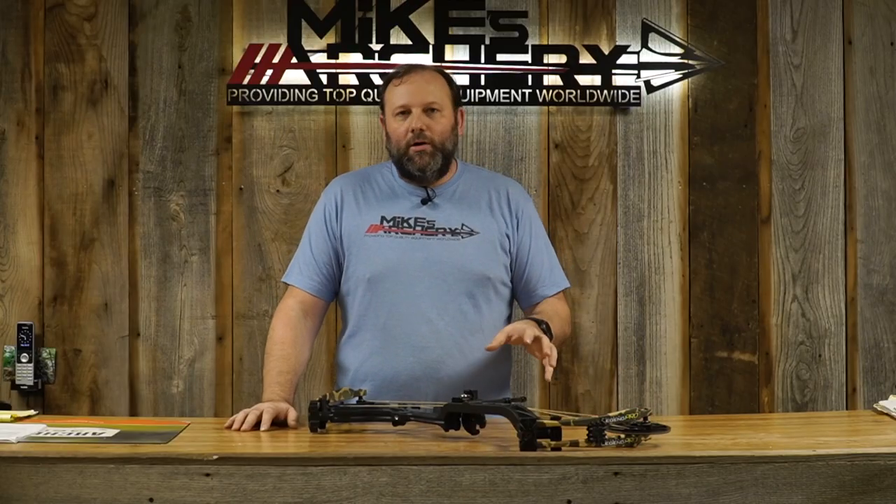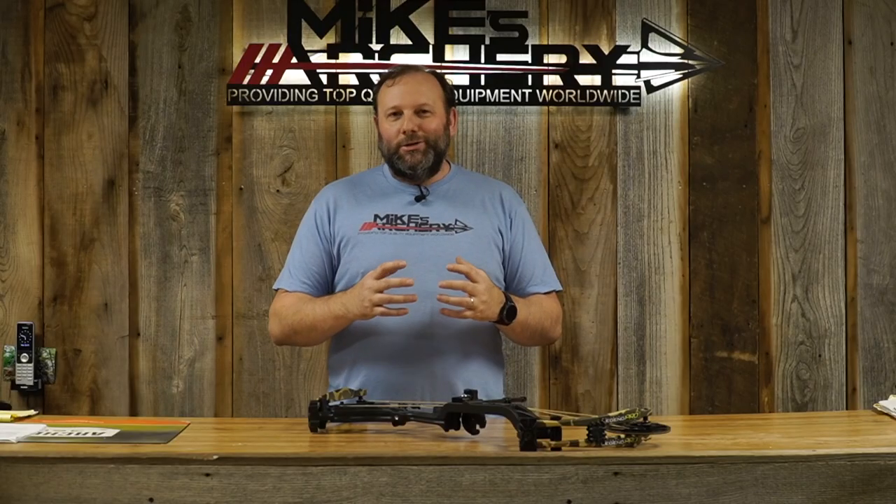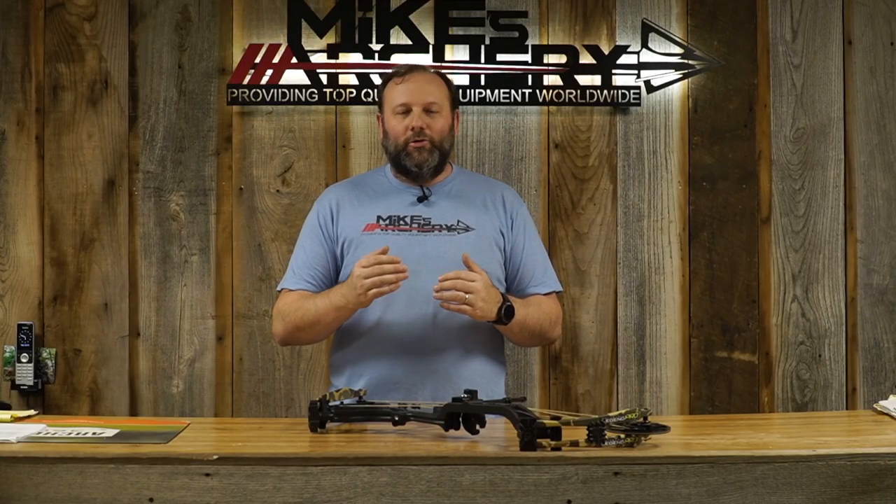With the EKO cam, you're going to want to break out the manual if you get to messing around with the draw length — it's not quite as simple as most cams. It takes a little looking into as far as where you need all those draw stop pegs as well as the module. It's a little more complicated than just putting it on a number seven, so make sure you're using that manual if you move the draw length on your own.